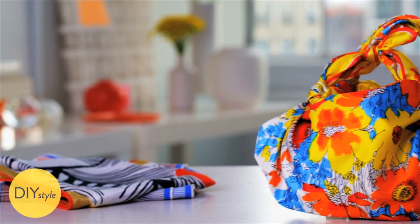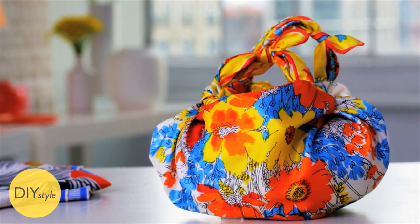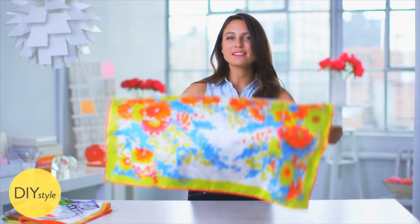I'm Erin Furey, Associate Crafts Editor at Martha Stewart. If you're looking for a new way to wear those vintage silk scarves, here's the perfect project for you. We're going to tie this scarf up into a perfect little bag.